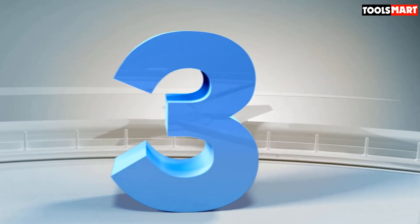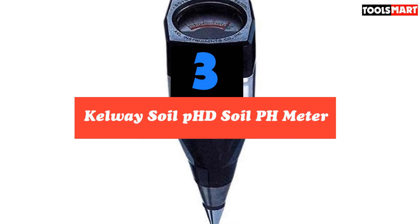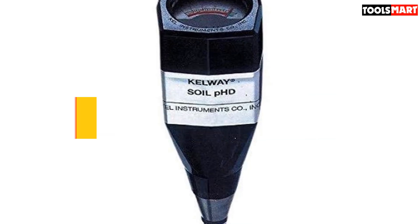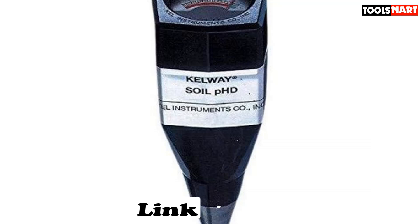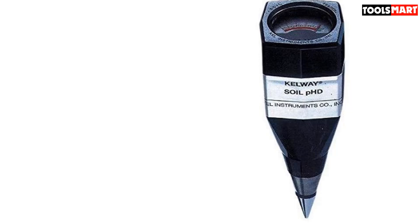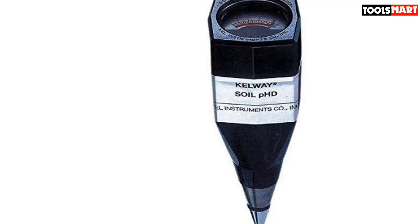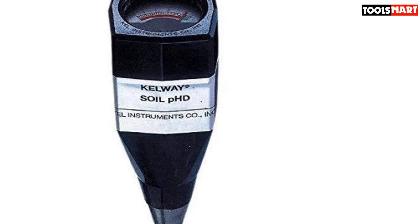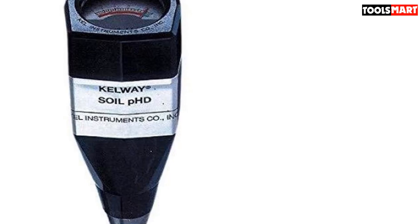The third product on our list is the Kelway Soil PhD Soil pH Meter. An interesting pH tester and an ideal gift for gardeners who don't mind spending some extra bucks, the Kelway Soil PhD Soil Acidity Test is to an extent similar to the Sankir. It won't measure moisture and sunlight, but it still uses a probe you'll have to stick into the ground. The device utilizes a tiny flow of electricity running through two metal plates to measure the pH, indicating the value on a dial. Just like other probe meters, it doesn't require a power source.